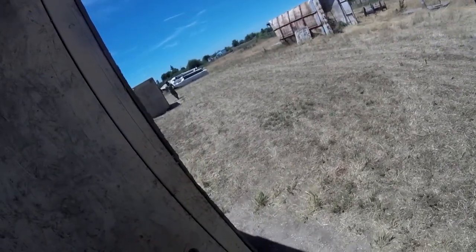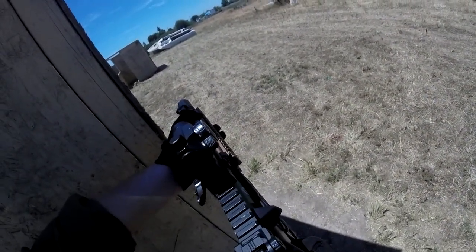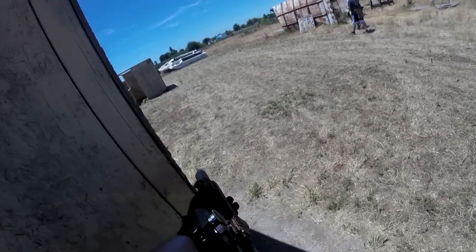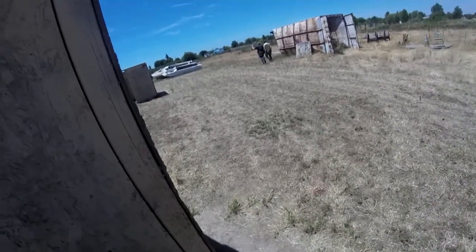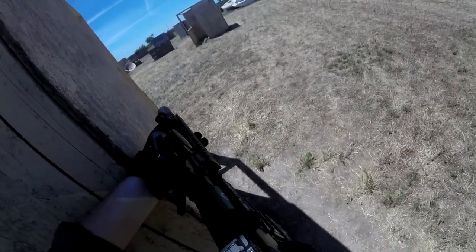My bad, my bad. Let's go one. There we go, out the front! There we go out the front, big. That light's in.